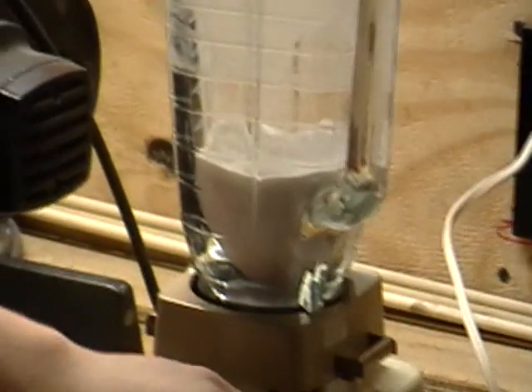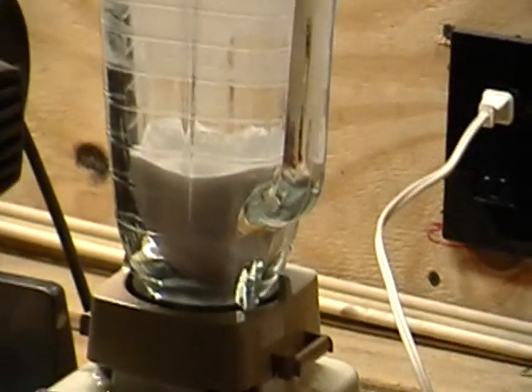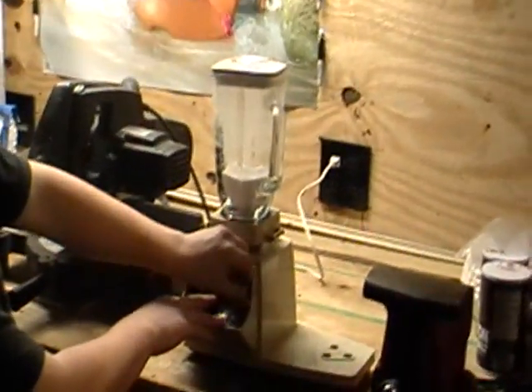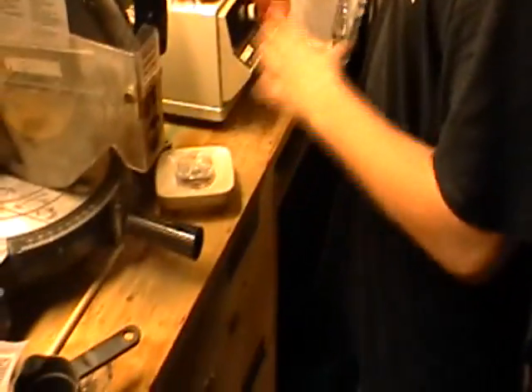Just grind and blend it until it looks like baby powder or chocolate powder — it's real fine. Here it is, the potassium nitrate in our container, and we're going to be doing the sugar now. Make sure 95% of the potassium nitrate is out of the blender, then seal it up, get your sugar out, and just do one quarter cup — that's all you need.